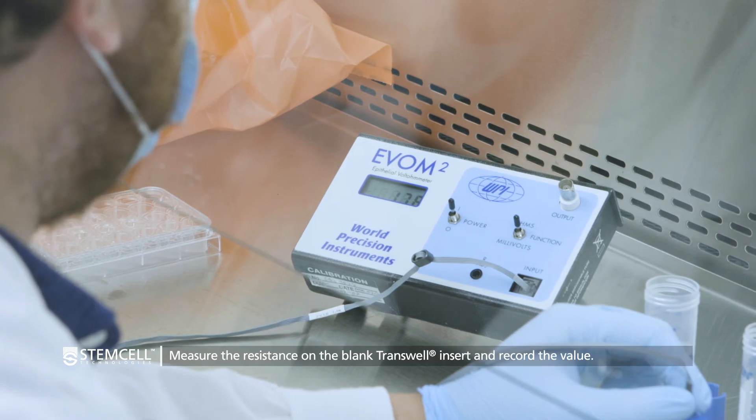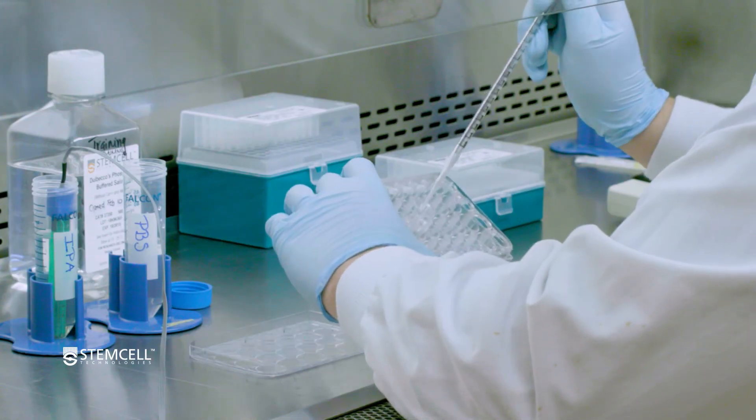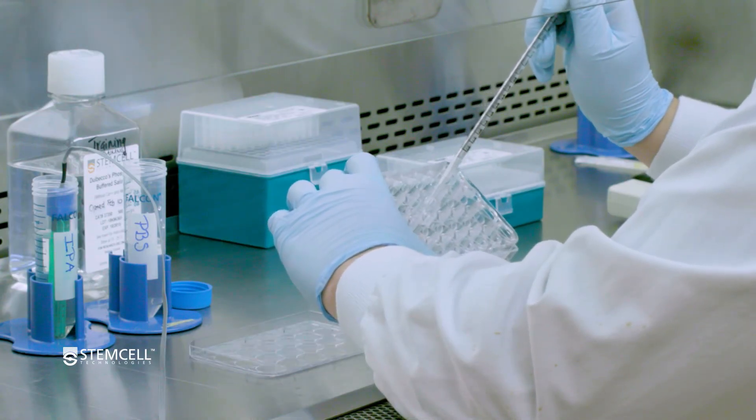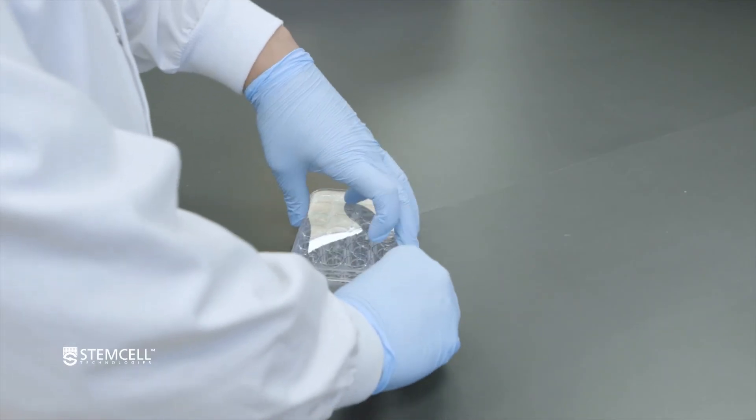Perform one final measurement on the blank transwell control, returning the probe to IPA once complete. Remove the PBS from the apical and basal compartments of the blank transwell and store it dry in a separate plate, ready for use for subsequent TEER measurements.